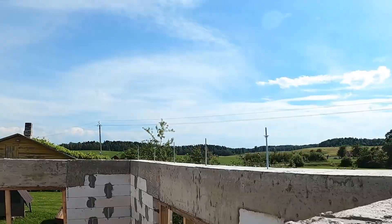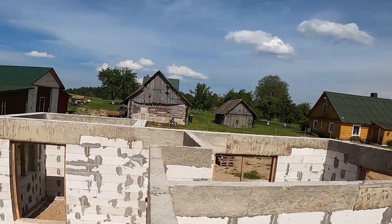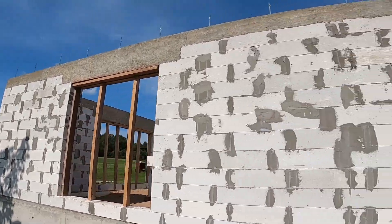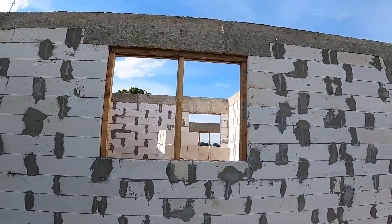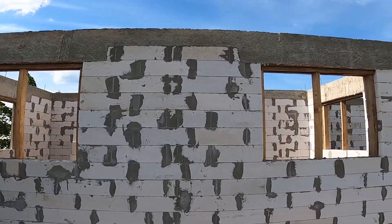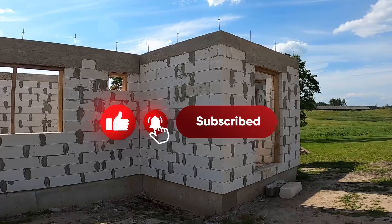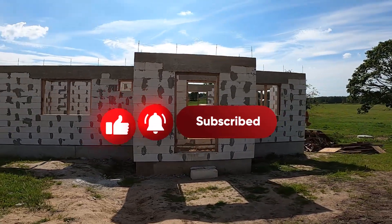Blockwork and ring beam checked off the list. You can really see the shape of this house now and start imagining how it's all going to look once the inside comes together. Full blockwork done, ring beam locked in, and solid all the way. We're keeping those lintel supports in for one more week, just to make sure the concrete sets rock solid. If you enjoyed watching this build come together, drop a like — plenty more projects on the way, so hit subscribe and stick around. It only gets more real from here.